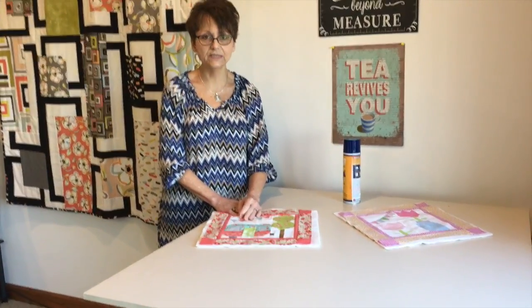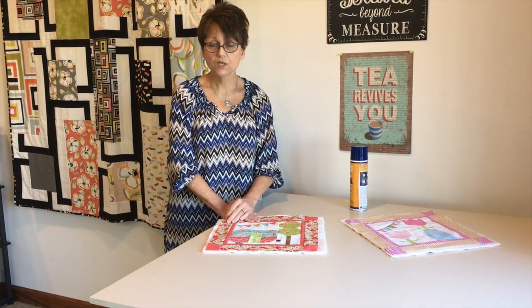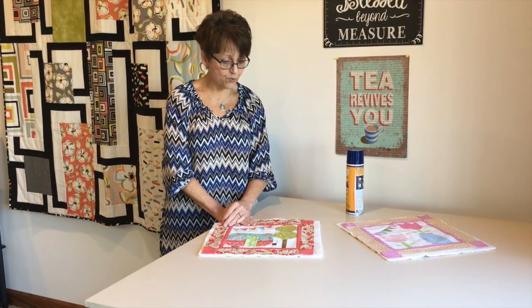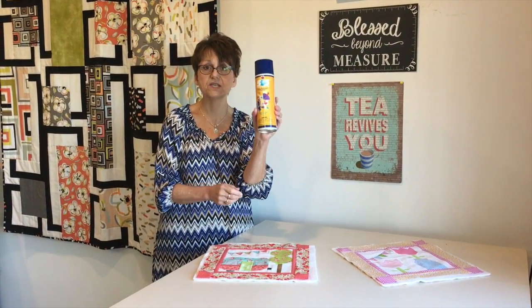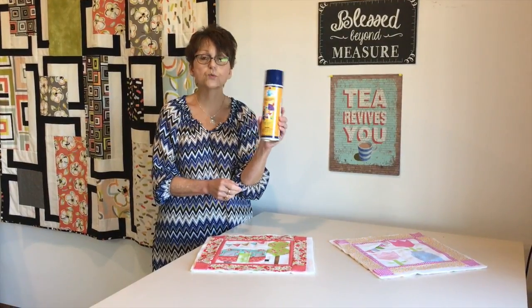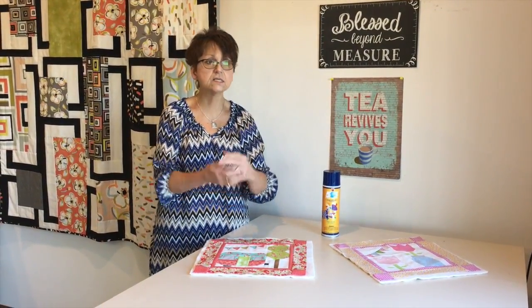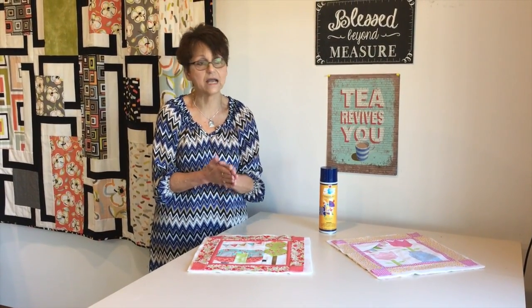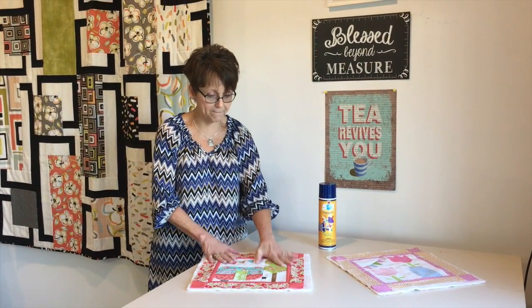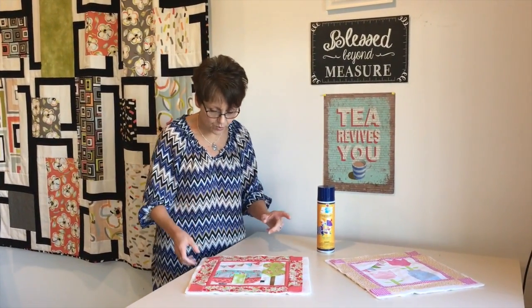Hi, it's Cindy from Quilter's Cupboard and we're doing a what's new or how-to. Today I want to show you how you're going to baste your quilts together using 505 temporary basting spray. We used to lay it all out, get out pins, hope for the best, quilt it and everything. Now the 505 is just the best. I use it from minis all the way up to a king size quilt. We do it in our beginning quilting class — it's just a great way to do it.